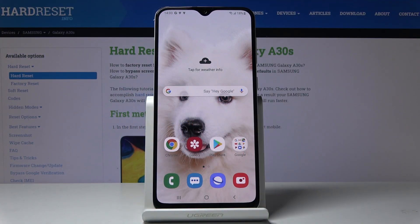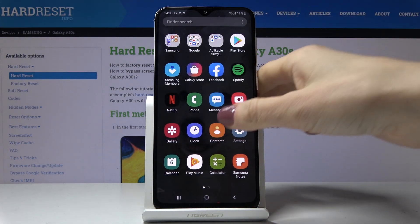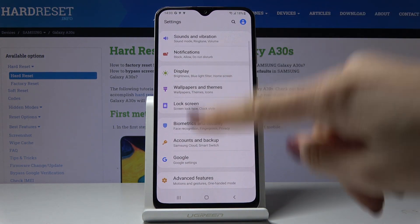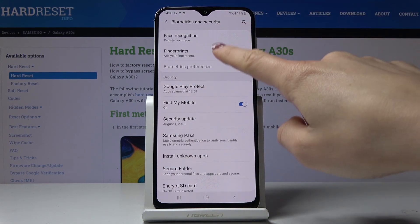Here I've got Samsung Galaxy A30s and let me show you how to add a fingerprint on the following device. So at first let's open the list of all applications, then find and select the settings, now scroll down and open biometrics and security and then go to fingerprints right here.